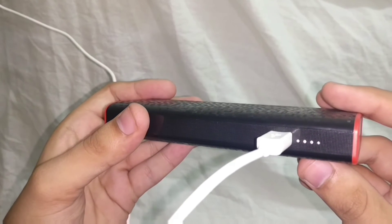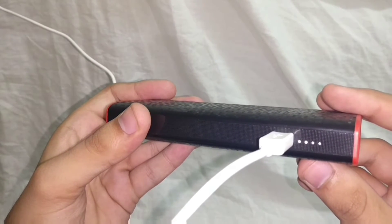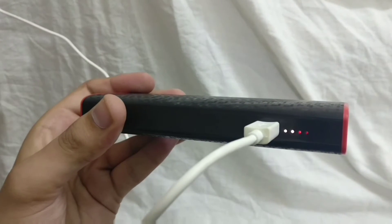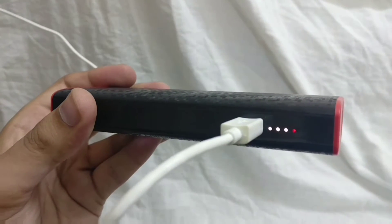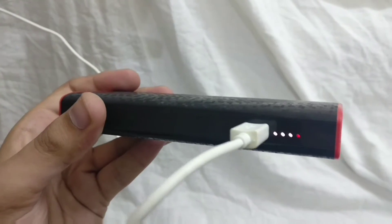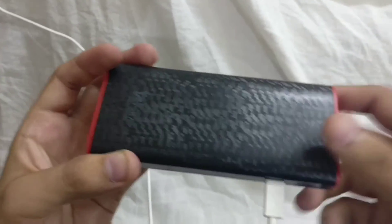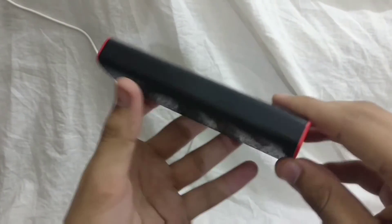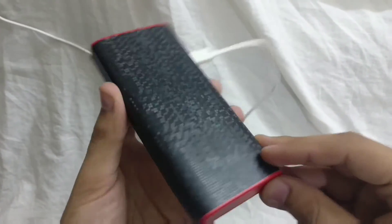After about two months of usage, this power bank started showing improper functionality. What happened was that the LED lights never turned off when I charged it to about 100%. That's not actually a major error but it is still improper functionality. Those LED lights consume battery and that bothers me.